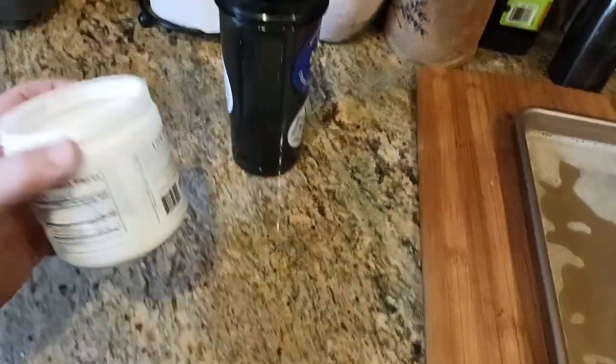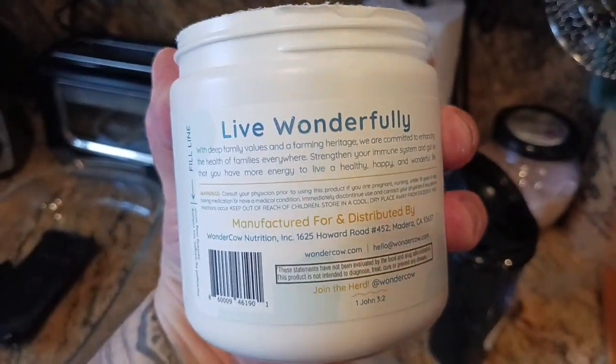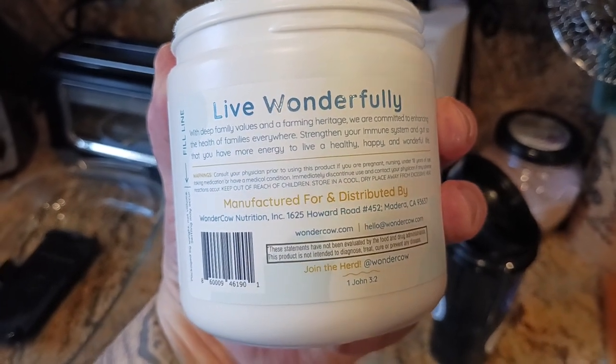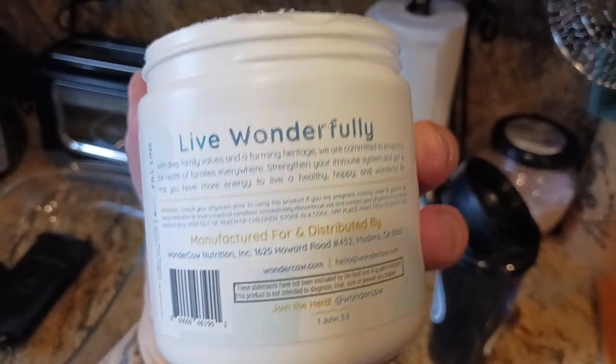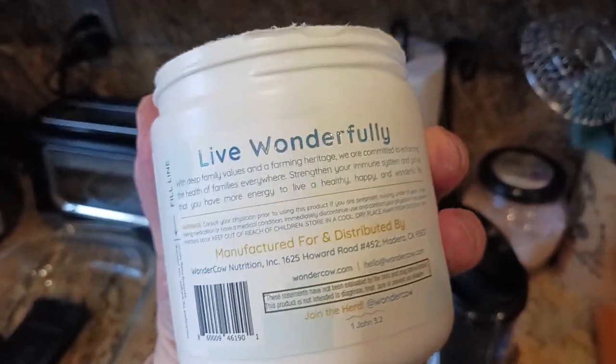If we look on the other side — the backside — here you go. 'Live wonderfully.' This is a quick spiel about their company. You get the idea. Manufactured in Madera, California — I believe Madera is up in Northern California.